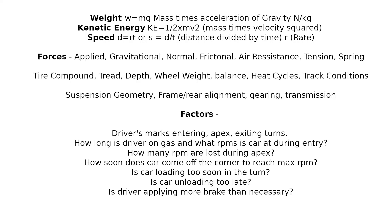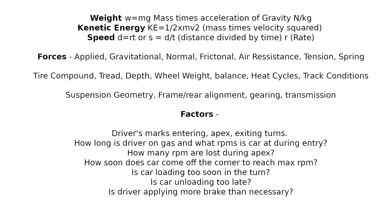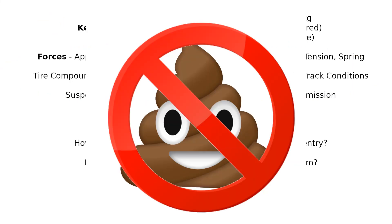With this, we have stuff like weight, kinetic energy, and the forces — applied gravitational, normal, frictional, air resistance, tension, and spring. Things like tire compound, tread depth, tread pattern, wheel weight, balance, heat cycles of the tires, track conditions, and the durometer. All these things play a major role, because if you have too much tread going down onto the track, that kinetic energy can in fact slow you down.